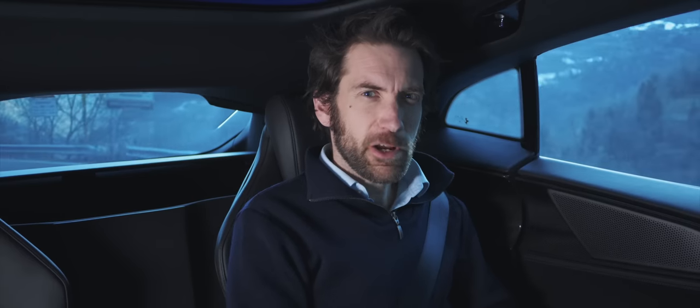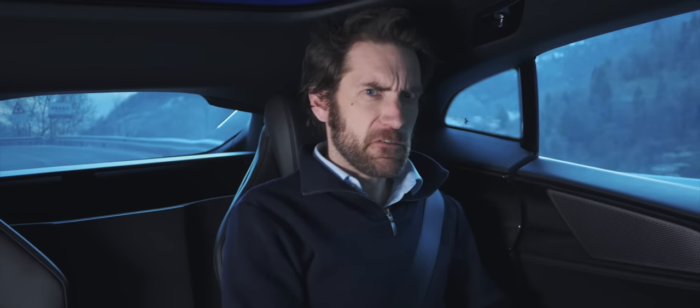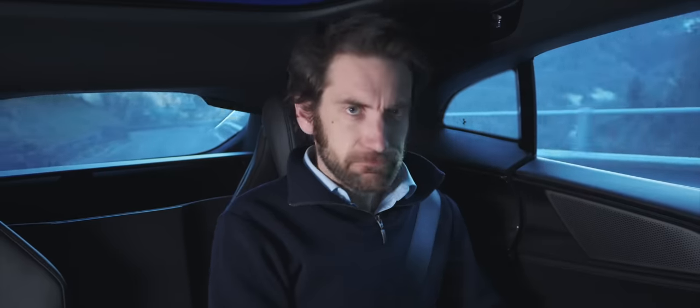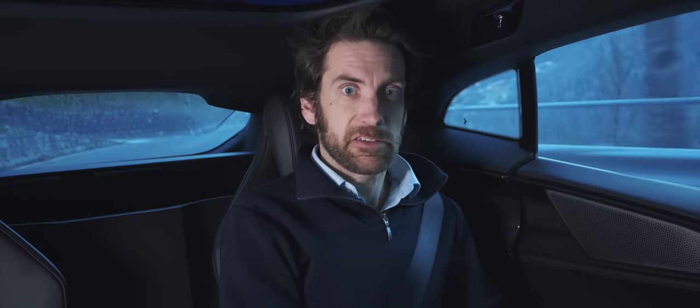This is the Puro Sangue, Ferrari's first four-door. But I have no intention of being a backseat driver today.